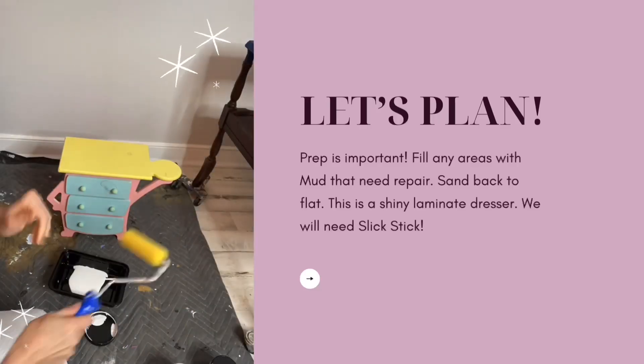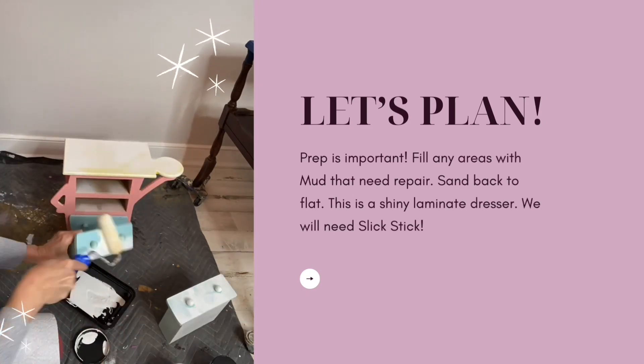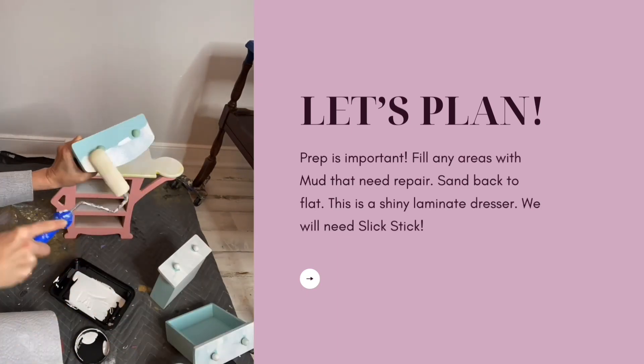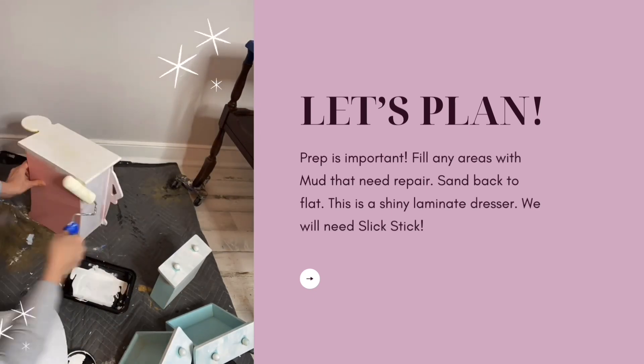After a good clean with White Lightning, I got after it with my Slick Stick. Slick Stick is your gripper for any slick or shiny surfaces. Since this little box is plastic, I'm going to need to add two even coats of Slick Stick before paint.